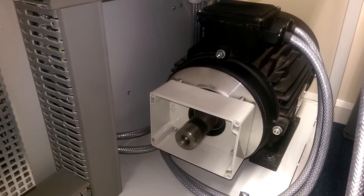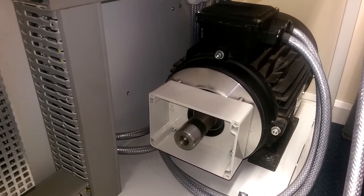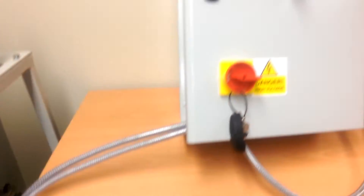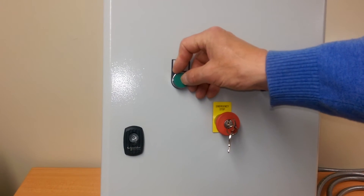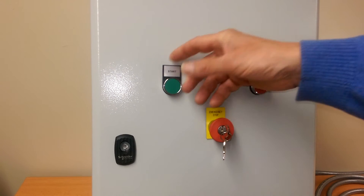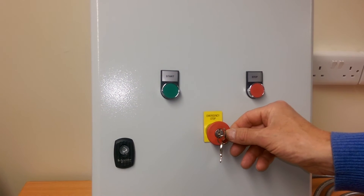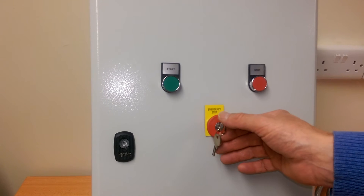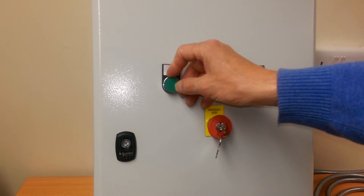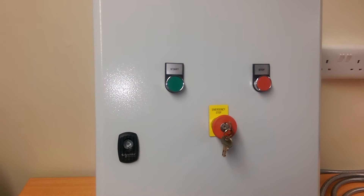I'll press the stop button — you can hear the contactor dropping out and the motor stops. Once again I'll press the start button, hear the changeover, then press the key release e-stop button — everything stops. You have to turn the key to release and press the start button to start the motor again.